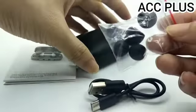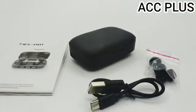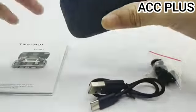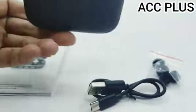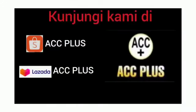Sudah dapat earbudnya dan buku panduan. Ini tahan air dan bahannya doff, jadi bahannya bagus, tidak mudah kotor. Jika kotor bisa dilap.